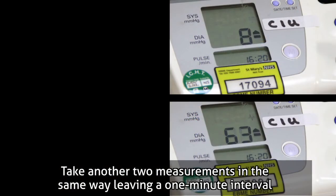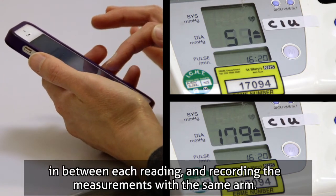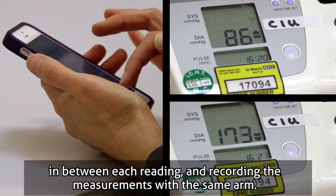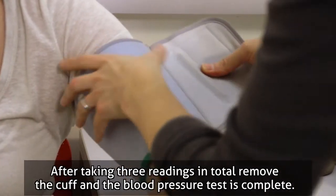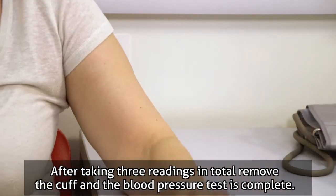Take another two measurements in the same way, leaving a one-minute interval in between each reading and recording the measurements with the same arm. After taking three readings in total, remove the cuff and the blood pressure test is complete.